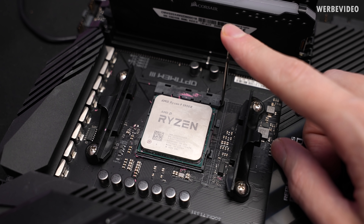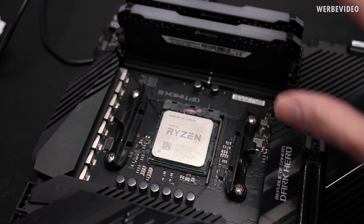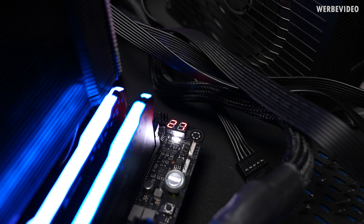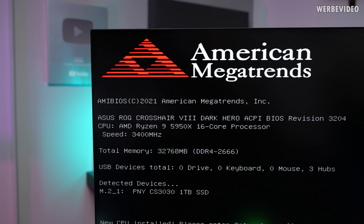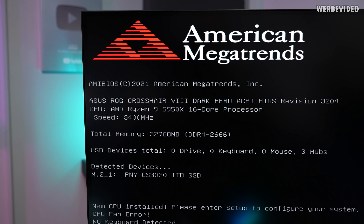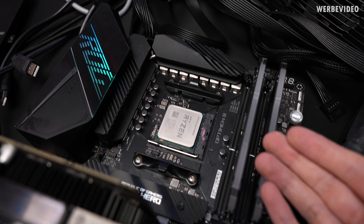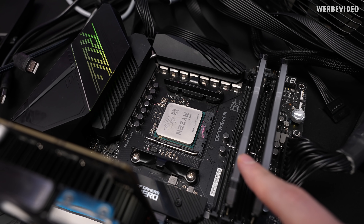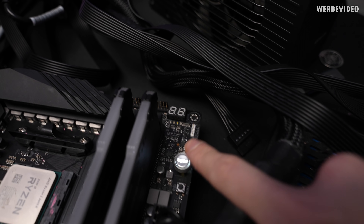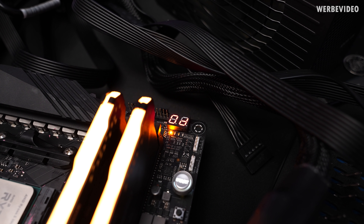Putting the CPU in the socket wasn't 100% smooth, but it's seated inside and now time to check if the CPU is working, detecting the GPU, and if all memory sticks are present. We have a post code — 32 gigabytes of memory detected, even the SSD is present. To double check, I also inserted the 5600X into the socket, but as we can see from the debug code showing 0d, it won't post.